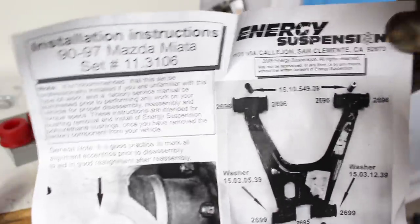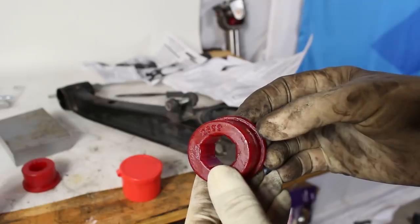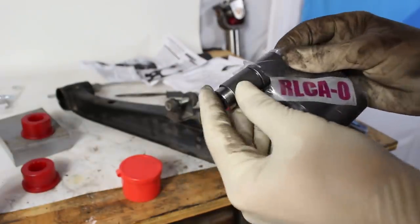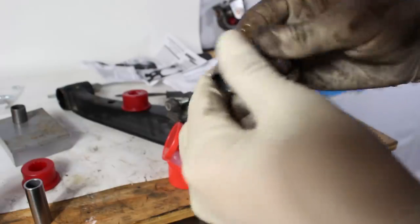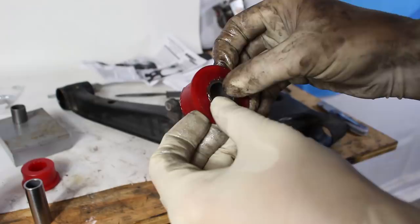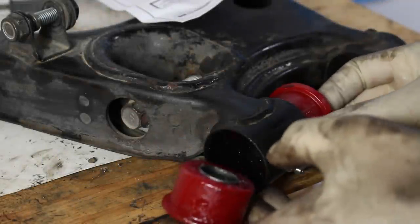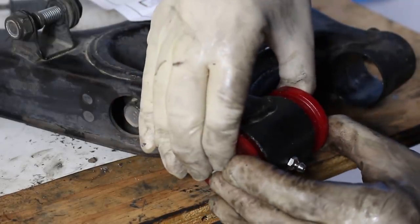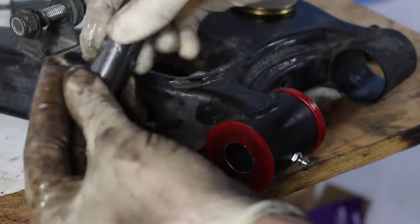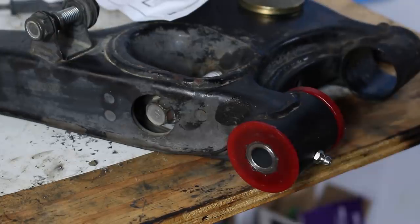To figure out which bushing goes in each part of the arm, they include a really nice instruction kit that gives you a number corresponding to each part of the arm, and on the inside of each bushing there's a matching number. Take your new machined sleeve from the rear lower control arm outer packet, slide the bearing into the sleeve, and then install it into the bushing inside the control arm.